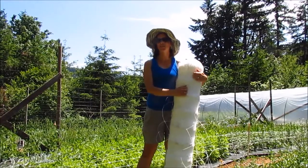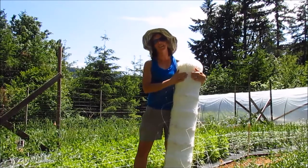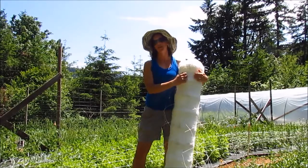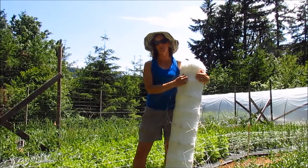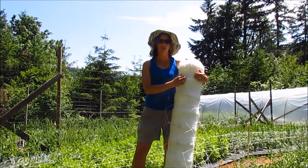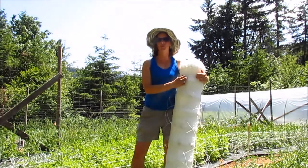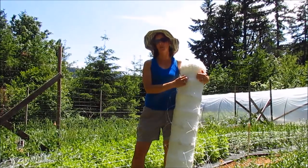As we're transitioning from spring crops to summer crops here on the farm, we end up needing to use a lot of floral netting. Today I'm going to be setting up some beds with floral netting, showing you how we use PVC to make supports for them, so that we get nice, straight, strong, sellable stems off of all of our cut flowers.